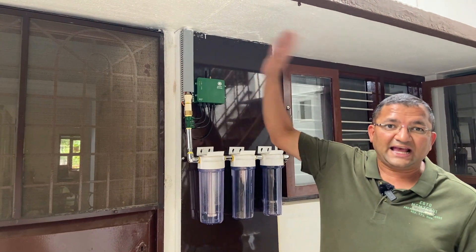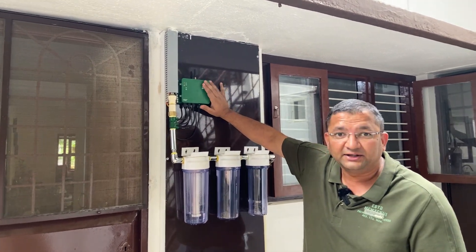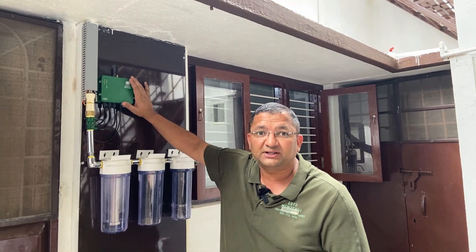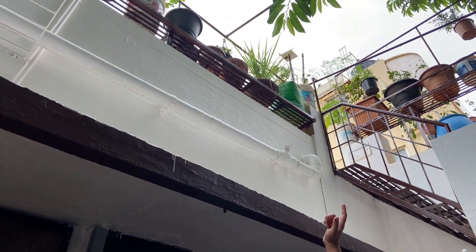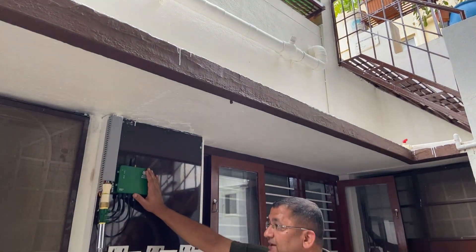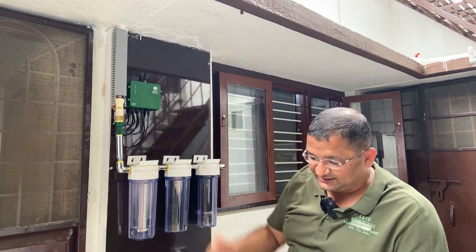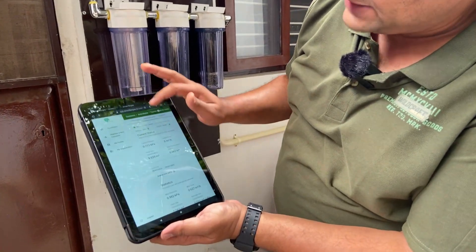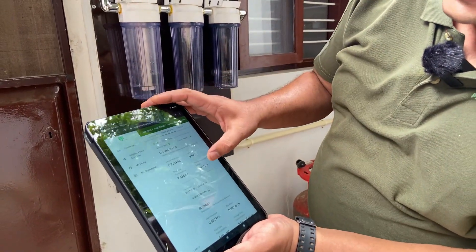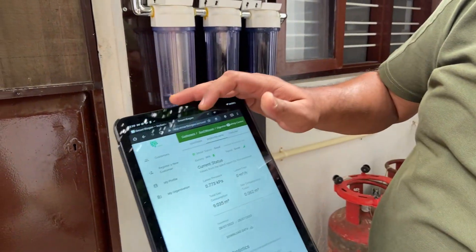The gas produced in the digester flows in this pipe here. Here we have got a monitoring device which measures the pressure and the flow of gas in this pipe. We have got this sensor here, being powered by a 5-watt solar panel on top. This gives a lot of data about the gas consumption, gas produced, and pressure. This is the monitoring platform — you can also see it on your phone or a web app.